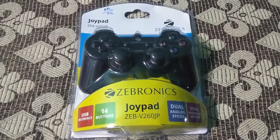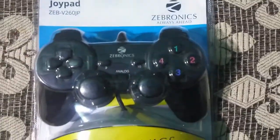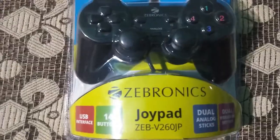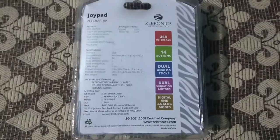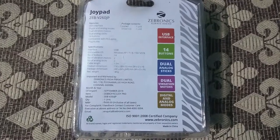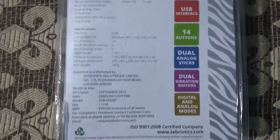This is a Zebronix gamepad, model number ZEB-DB-V260JP. Let's have a look at this gamepad from the outside. You can see the specifications and features at the back side of the box, along with the price and some other things.